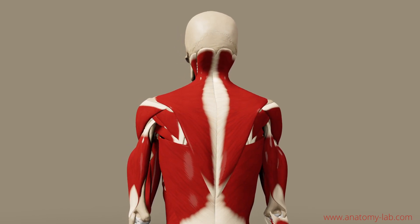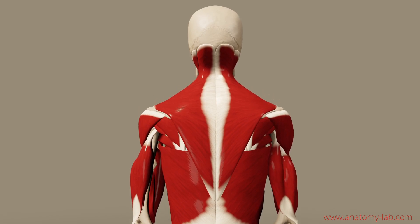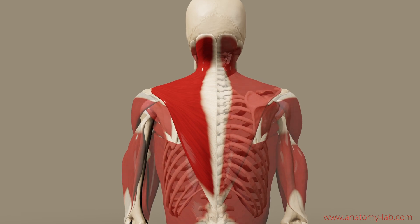The first part is about shoulder elevation. In order to elevate the shoulder, like you see it on the screen, the body uses two muscles: the trapezius and the levator scapulae.